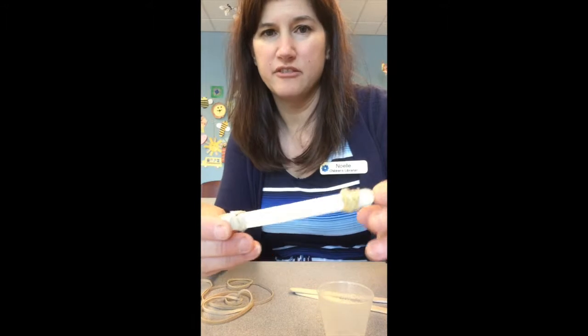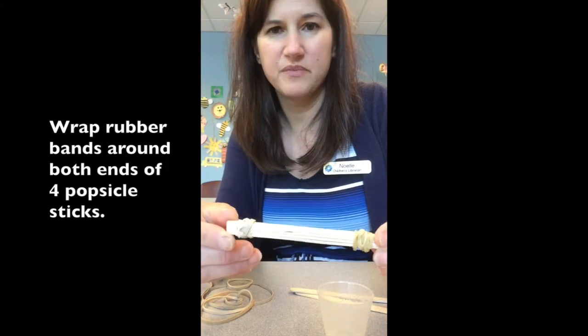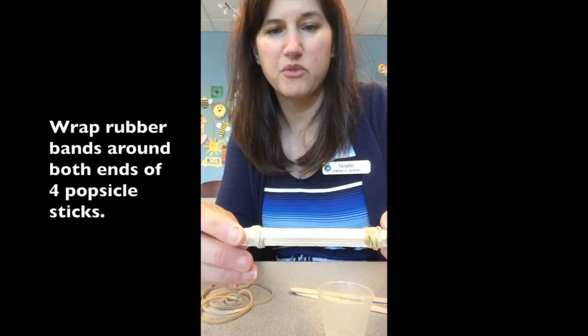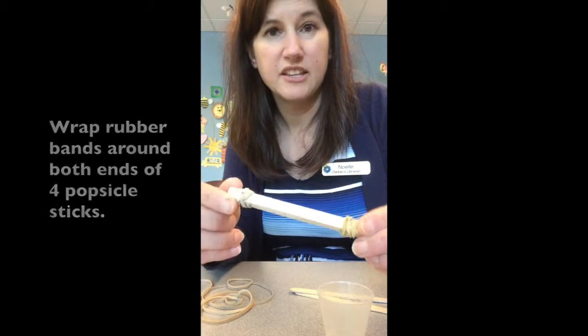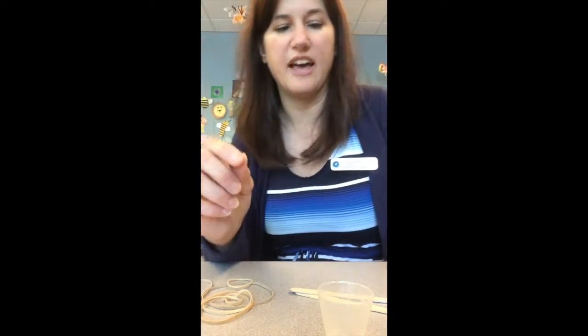First thing I did was I wrapped four popsicle sticks together with rubber bands. You want to wrap them with the rubber bands on both ends, just making a nice stack. That was easy.